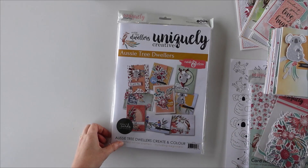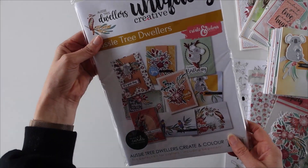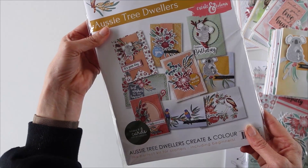Good morning everybody. Tracey here from Uniquely Creative. Today I'm showing you our latest Create in Colour kit. It's called Aussie Tree Dwellers and it is fabulous, featuring these adorable Australian animals and things that all live in trees.